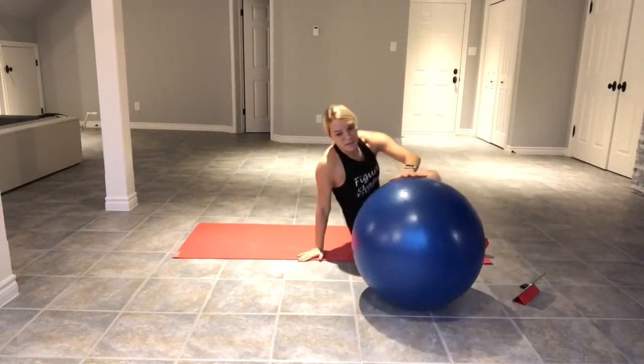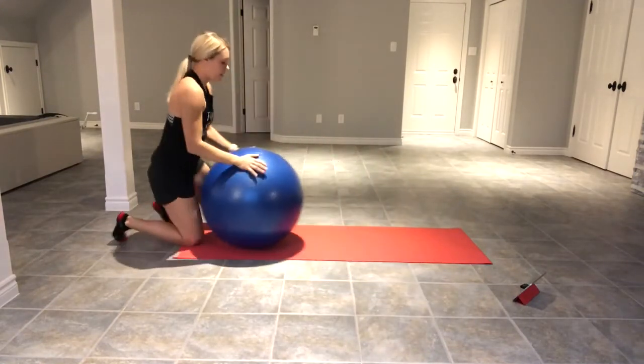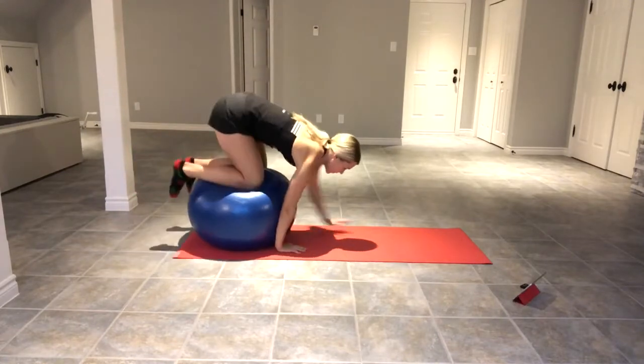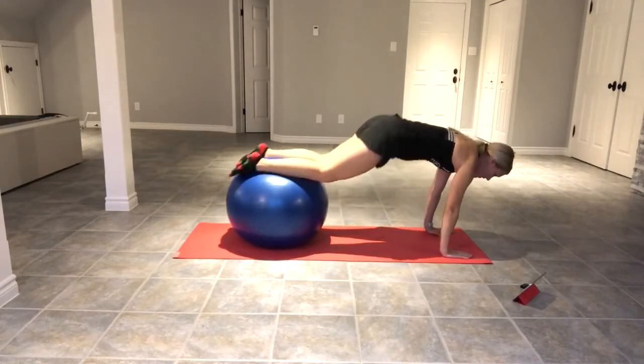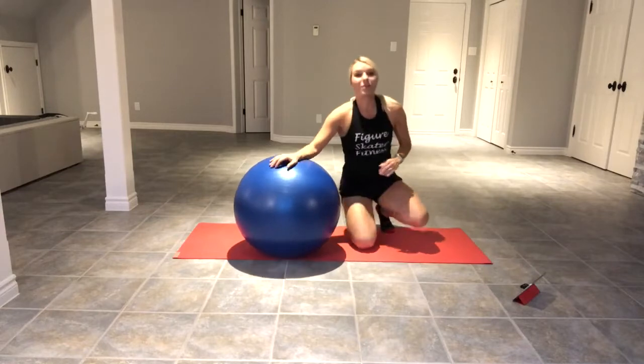The third exercise we're going to do is a knee tuck on the ball. You're going to roll yourself out on the ball into position, coming in with your knees and back out. Alright, so let's begin.